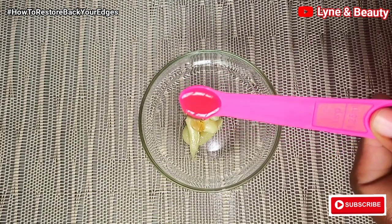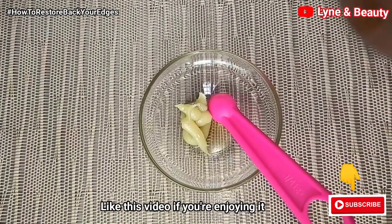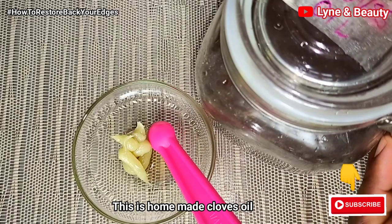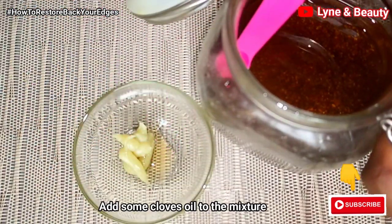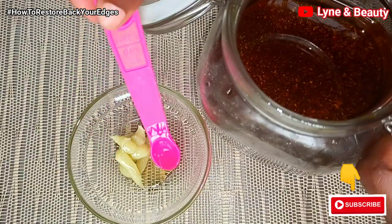Please, if you haven't yet subscribed to our channel, go ahead and hit the subscribe button. And if you're enjoying this video, please give us a thumbs up. Next, I'll go in with cloves oil that I make from home myself — you can also make your own cloves oil at home. I'll add in something equivalent to a teaspoon of it to this mixture.